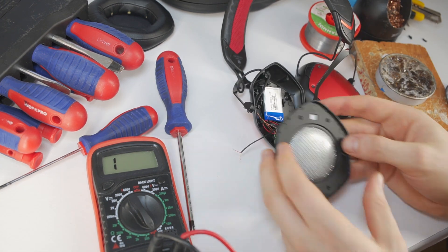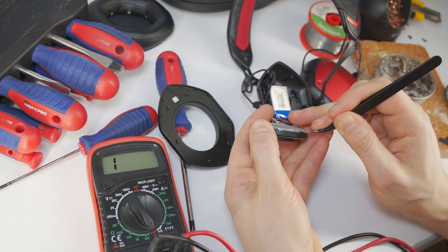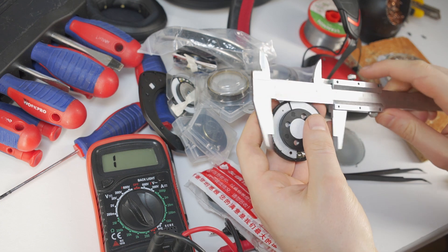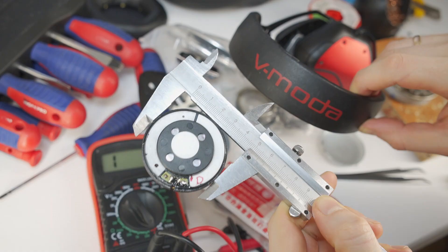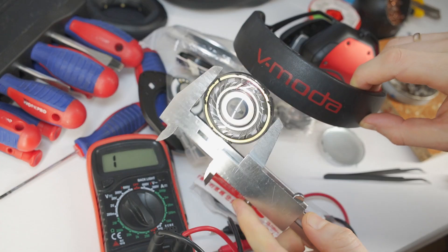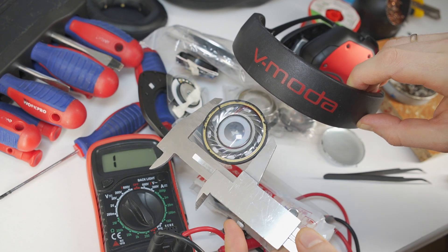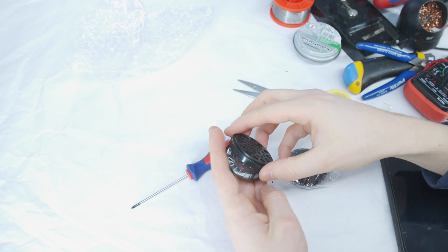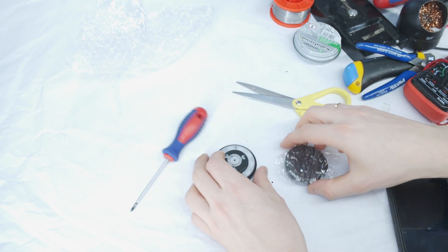Once you've desoldered the wires from the speaker, remove the old speaker and take off the protective grill. The next step is to find a correct size speaker driver for this model. Unfortunately most drivers will be too small, as these V-Moda headphones use huge 50mm speaker drivers. Luckily I managed to find a new replacement driver on an online shopping platform — the link is in the video description.